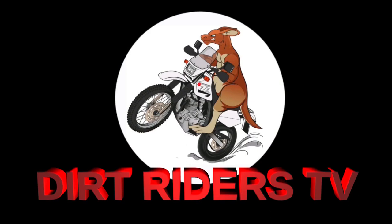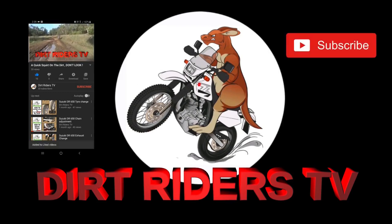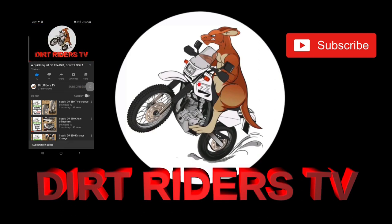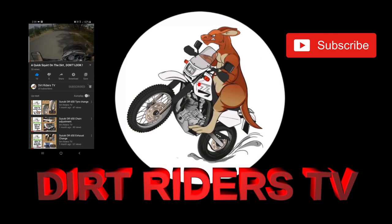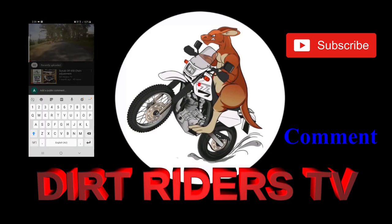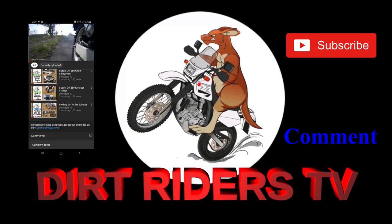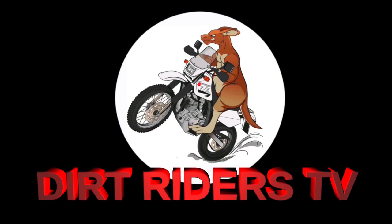Thanks for watching. I hope you enjoyed it. Don't forget to click the thumbs up, subscribe and notification bell so you don't miss out on our next exciting video or upcoming event. Also scroll down to the bottom and leave a comment — let us know what you liked or would like to see more of, or just a simple thanks. Comments really help the channel grow and bring you more of what you like. That said, don't forget to bag it up.